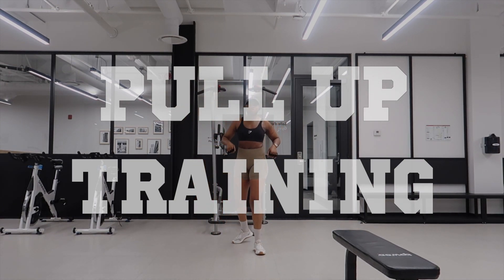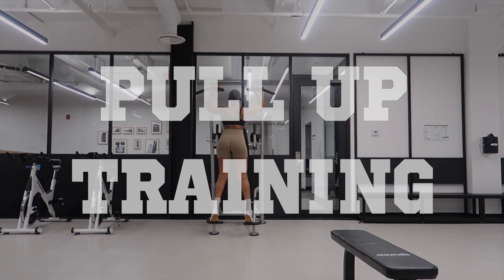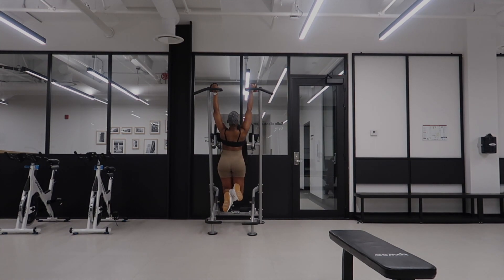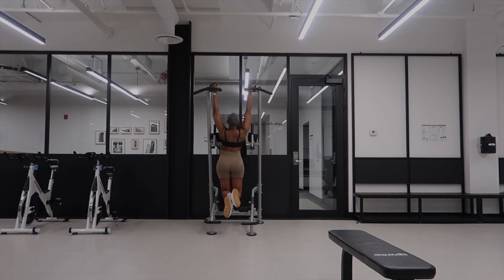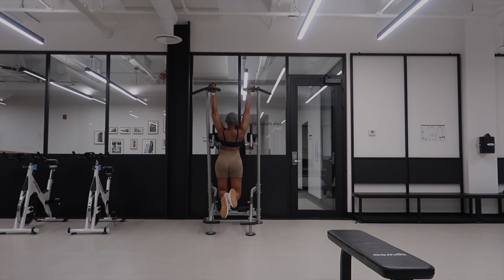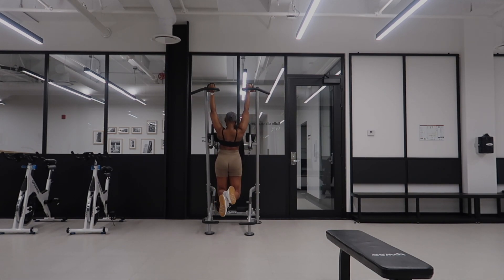Lately I have been practicing how to do a pull-up, so I do these before I start my exercises and also between my sets. I'm still in the beginning stages, so I do scapular pulls and banded pull-ups, doing as many as I can — which is not that many since I'm still in the beginning stages.